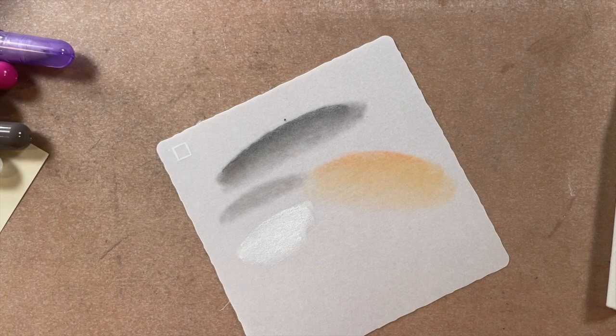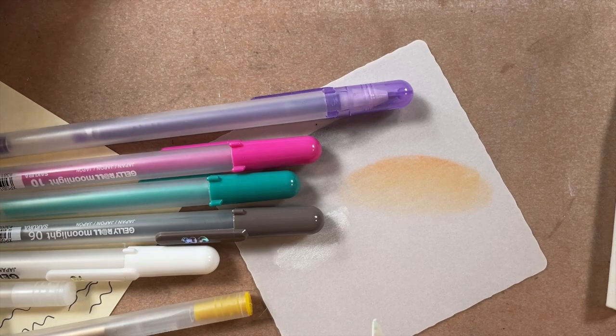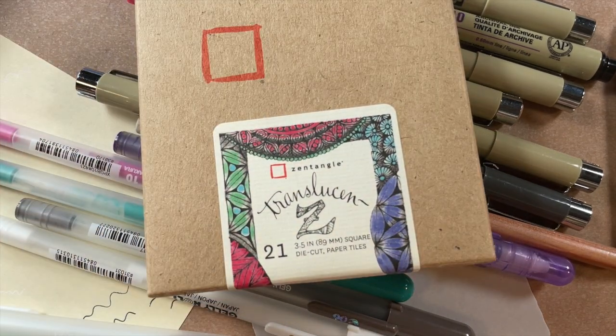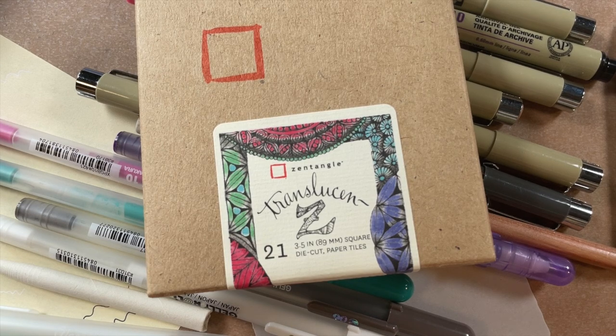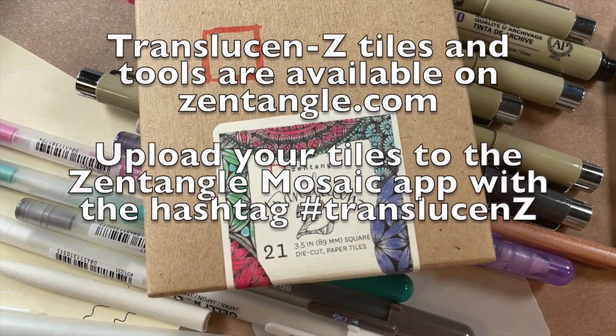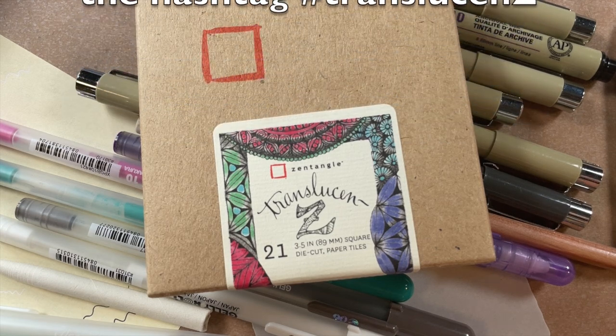One thing we found that's probably not a great match for these tiles is a lot of water. Sometimes with the cotton tiles you can put down watercolor pencils and drop heavy amounts of water, but we found water wasn't a great match here — though we encourage you to try it if you want. Explore and try different things. Be okay with being uncomfortable with this new surface. The first time you pick up one of these tiles, maybe do something familiar — pick up a Micron and do your favorite tangle, do a little shading, see how it behaves. Give yourself grace, take your time, take a deep breath, enjoy the process, and have fun.